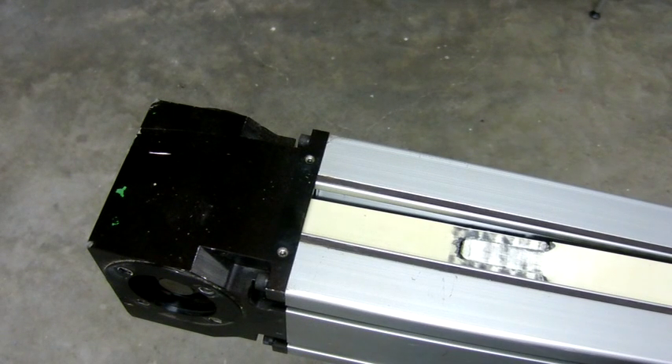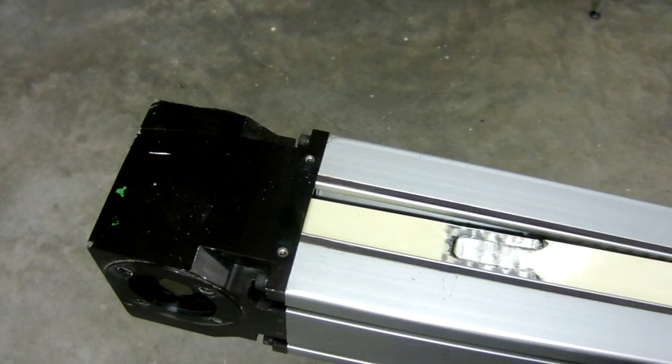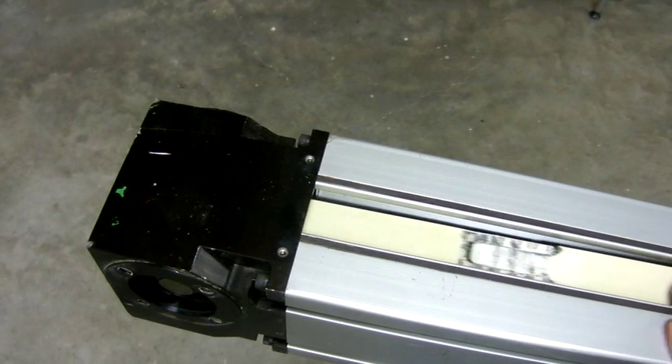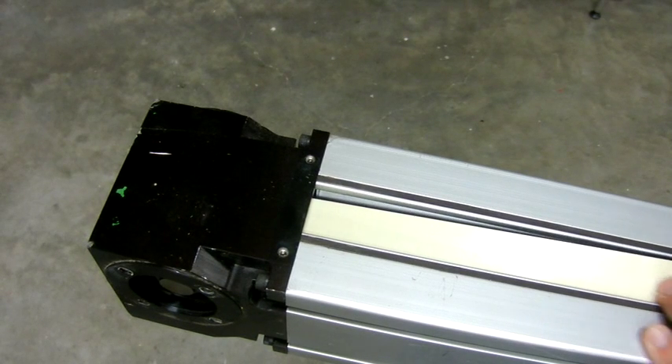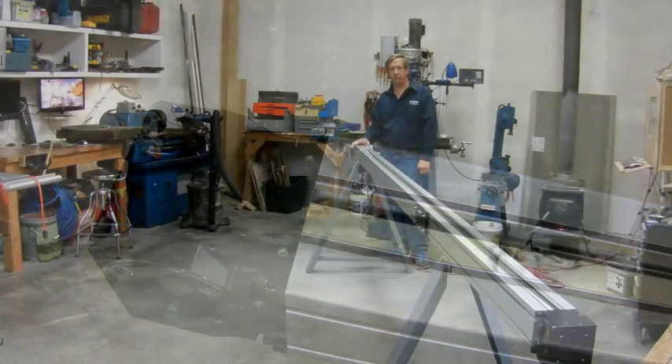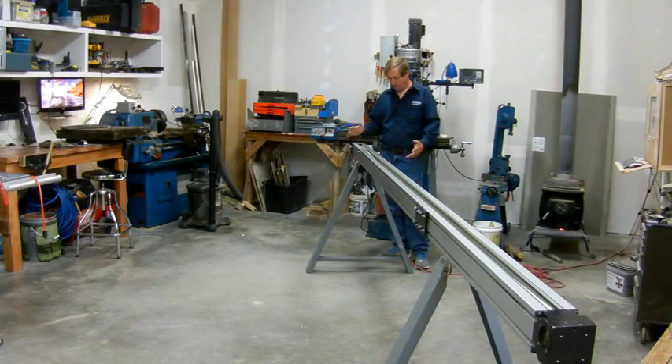Here's the splice — this is the idler end. The way it's set up, this splice will always go over the idler pulley, not over the driven pulley, and you can see it goes over just fine. I've got the motor fully assembled, the drive chain is on, and I'm itching to try it — let's see how it does.